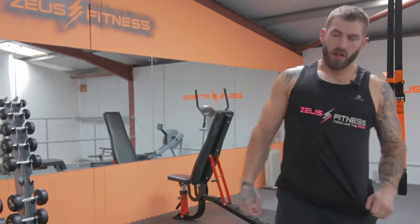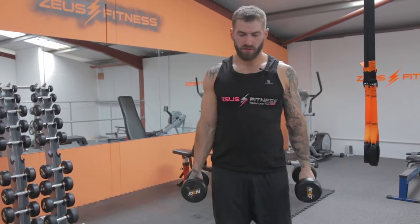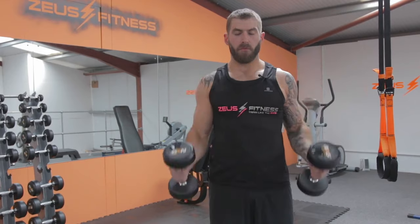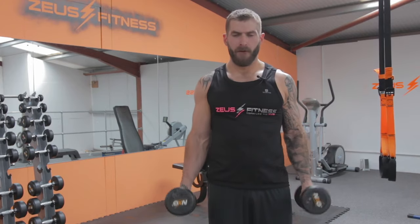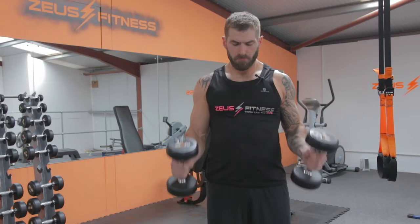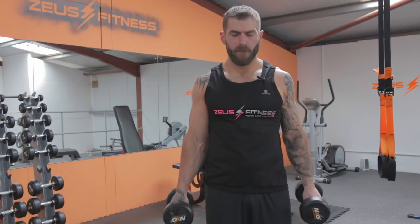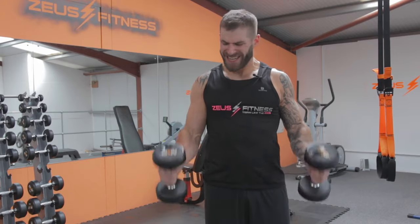Into the hammer curls — straight on. Completing 15 reps of hammer curls.